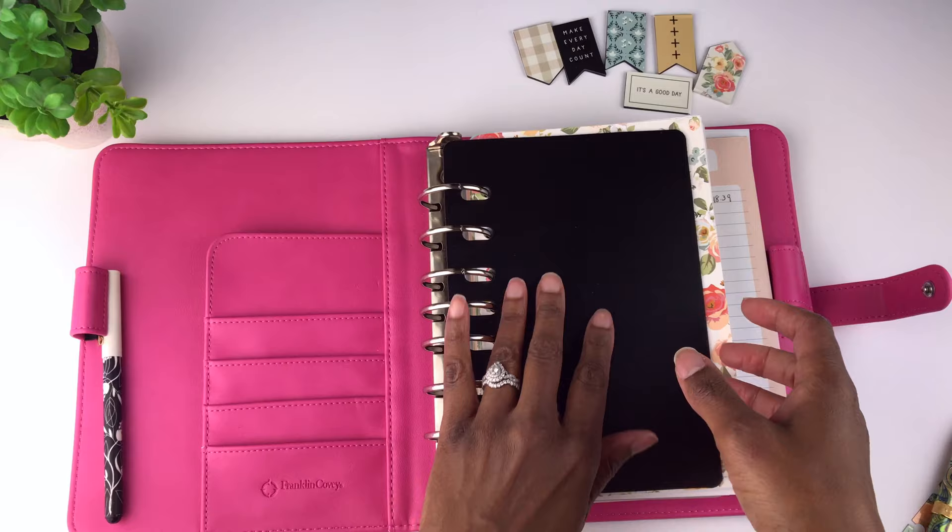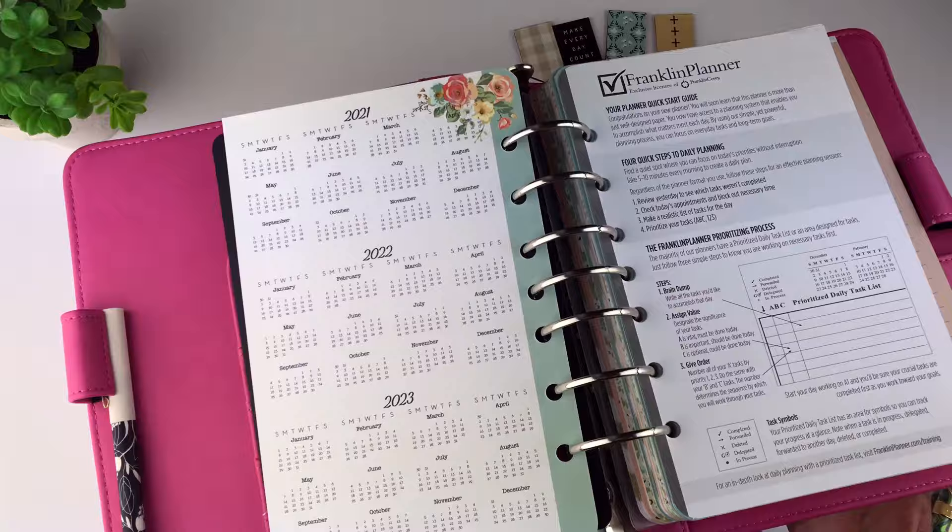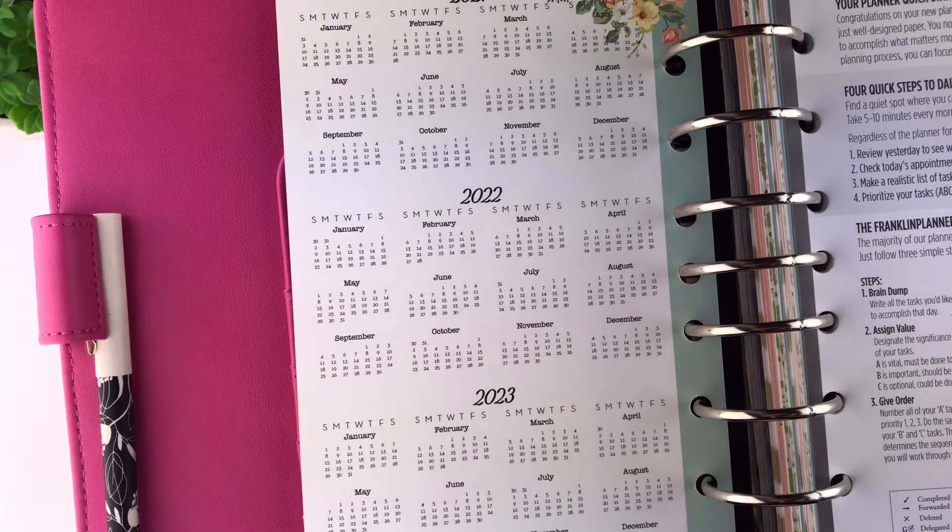You get this beautiful cover page — it is a harder card stock — and on the back are three years of annual calendars. This will help you plan out for the future because you'll have all the dates there from 2021, 2022, and 2023.